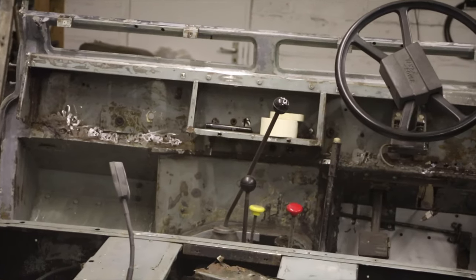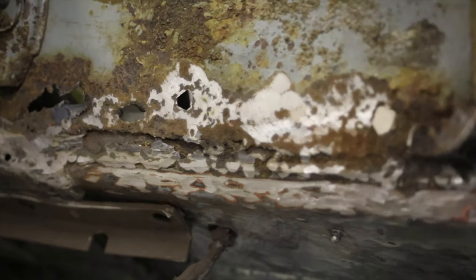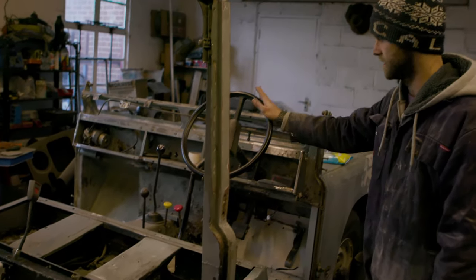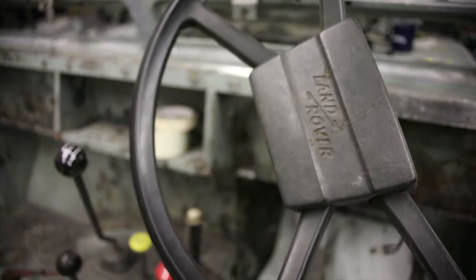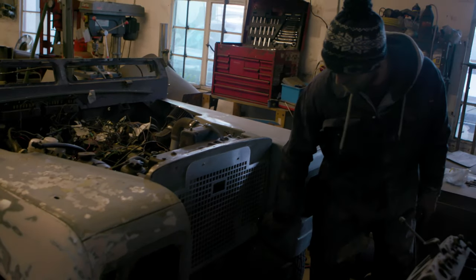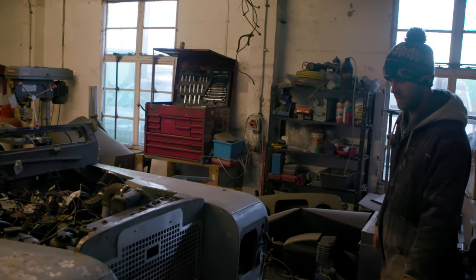Up at the front end there's not a lot left. All seats and seat bases are out. Dashboard's been stripped back, all the wires pulled through to the engine bay. She's got the wrong steering wheel on — this is from a late 80s County 90, I think. New grille. Had to repair the front radiator panel at the bottom — typical bit, the water just sits there and rots it all out — so that's all been changed and refabricated.